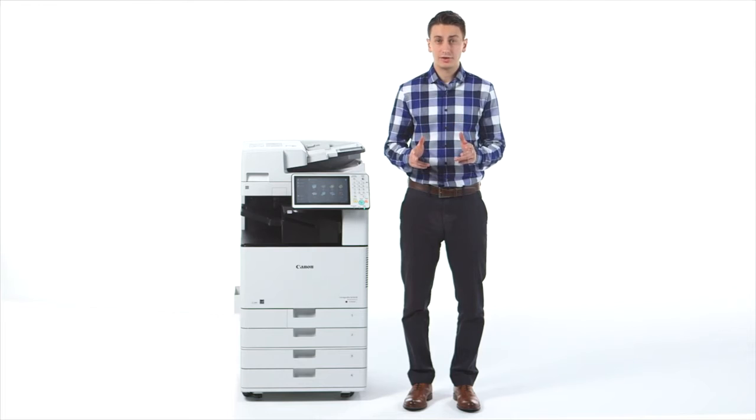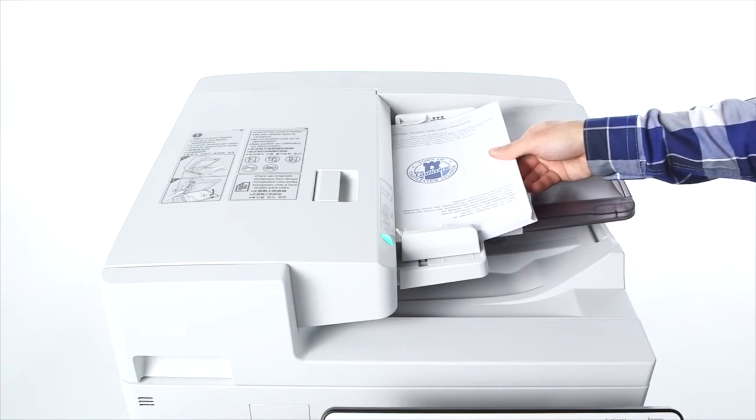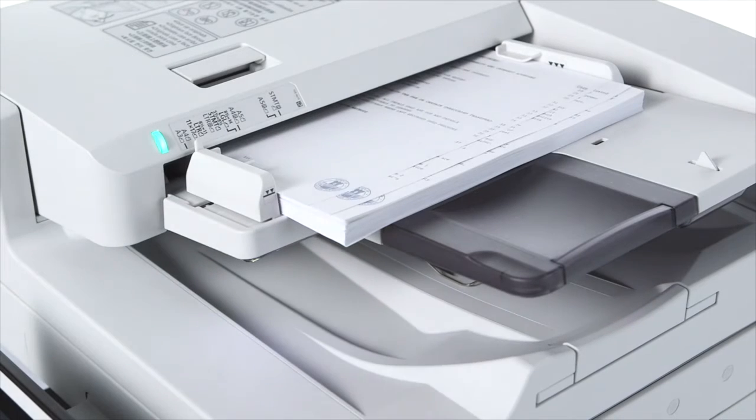New to the ImageRUNNER ADVANCE C3500 series is a single-pass duplexing automatic document feeder, or ADF, which has a capacity of up to 150 originals. Designed for environments with heavy scanning requirements, the single-pass feeder can scan both sides of a page without reversing the document.